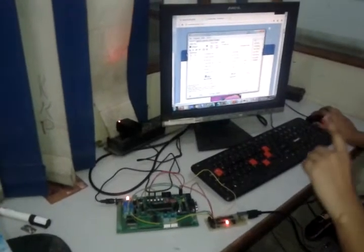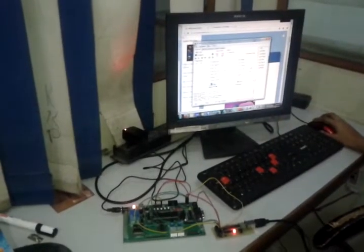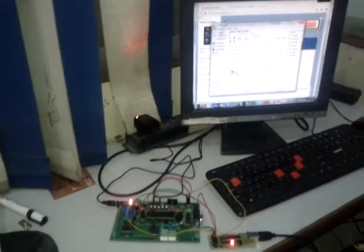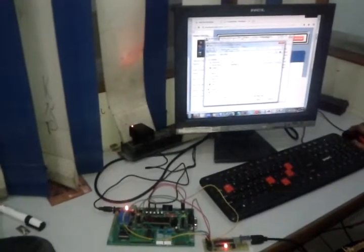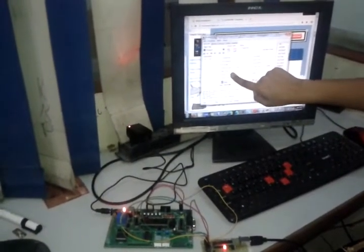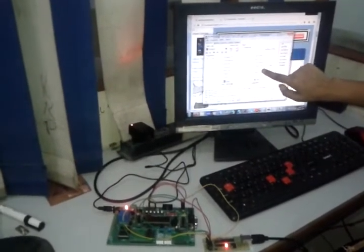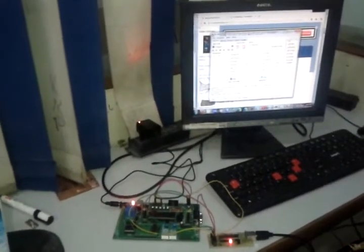First I can erase the chip by clicking Erase — the work is done. Then from the File option I go to Load Flash and select the code file and click Open. From here I select: Chip Erase, Program Flash, Verify Flash, Program Erase, Lock Chip, and Enable Crystal Oscillator. Then I click Auto to execute.